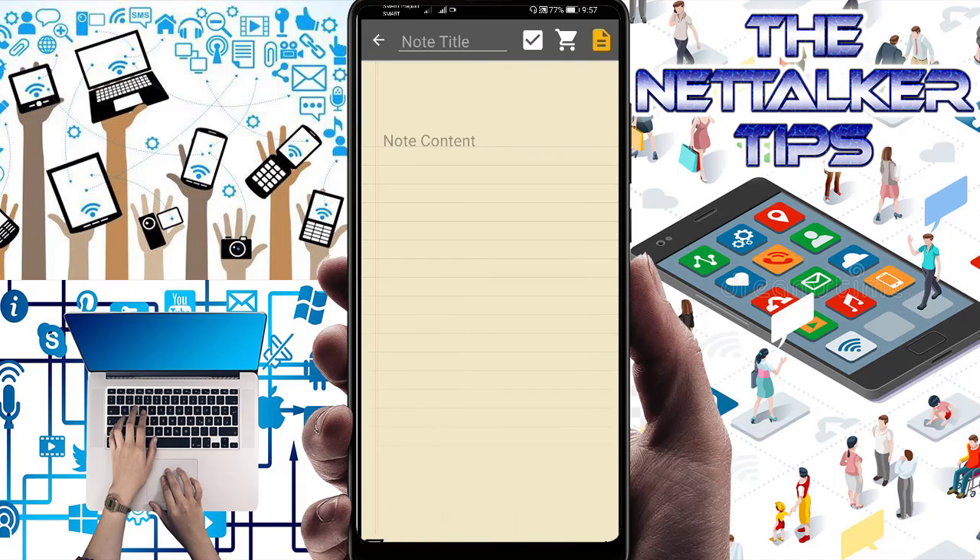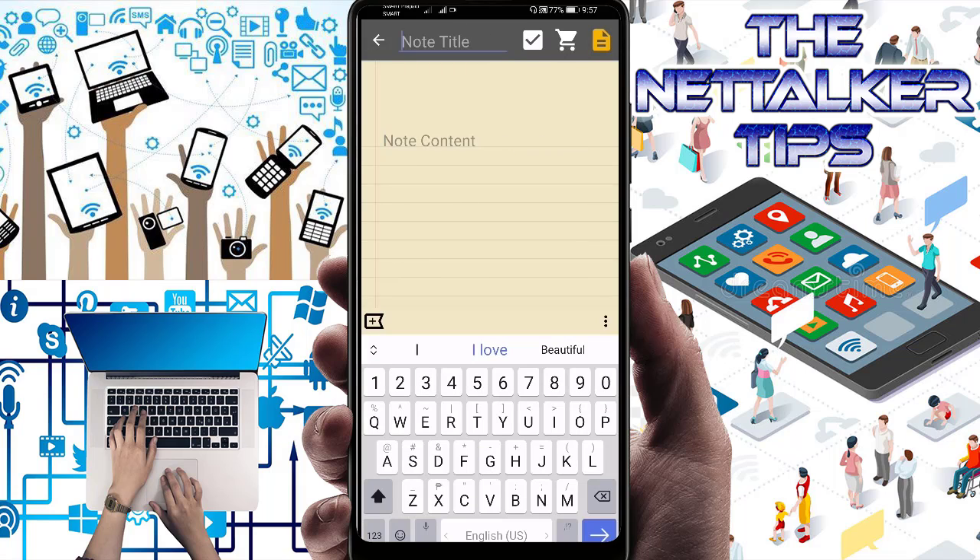Let's go ahead and add a note now. For the title, let's say 'Grocery List.' Under content, let's add: eggs, potato, cheese, sandwich, macaroni. Here is the list of items I need to buy at the grocery store. Once you're done, you can save it.